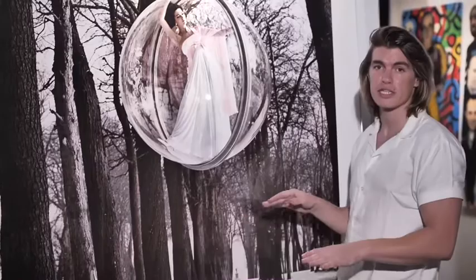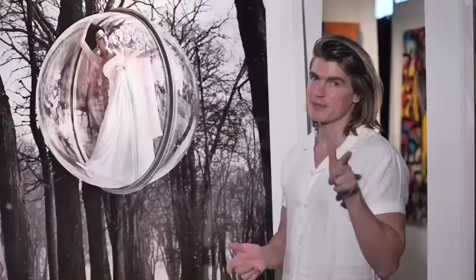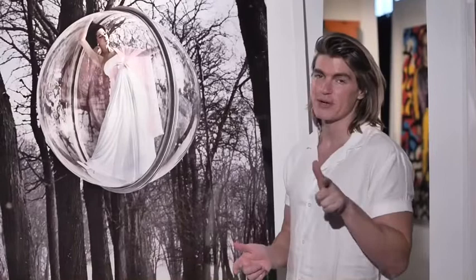This piece that we have right here is a 50 by 50 inch size — the largest that you can get this print. There are some other sizes available; you can DM me or message me if you're interested.